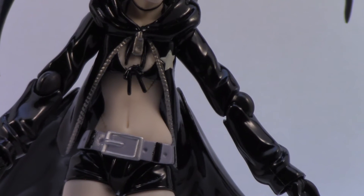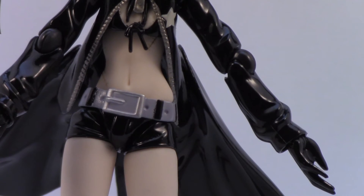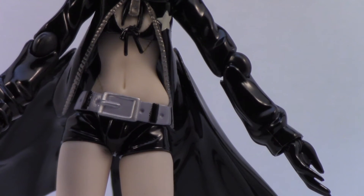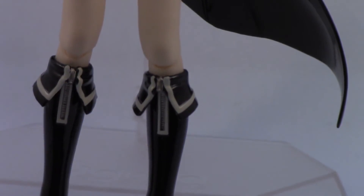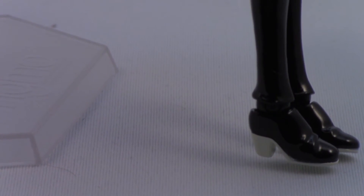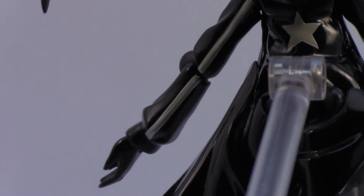Looking at some of the detailing: she's got the star emblem on her pocket, and they've actually done the zipper on her jacket in silver. There's good detailing and paint work on the belt, the same on the boots, and even the heels and soles of her shoes are a separate color. And of course there's the star on her back and the striping on the sleeves of her coat — all pretty nice.